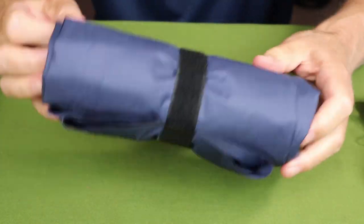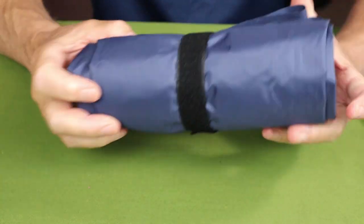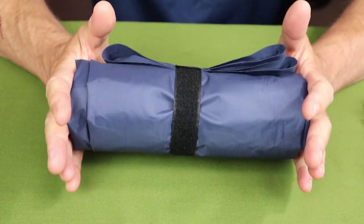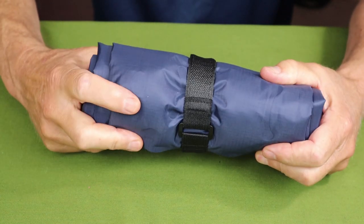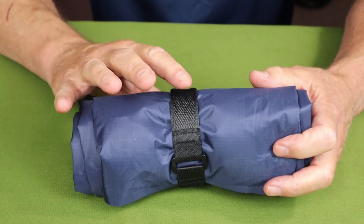Inside the nylon stuff sack is the air mattress, which compacts down quite small — I think that's probably the greatest value of this. It does seem to be well made; it is made of ripstop nylon and does seem to be very durable.